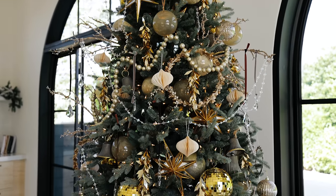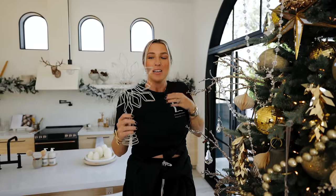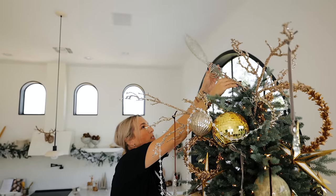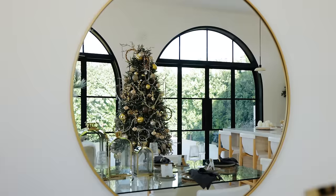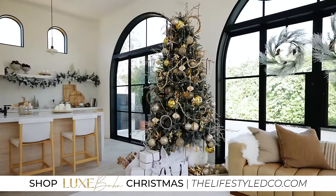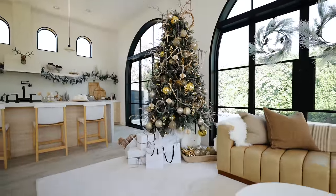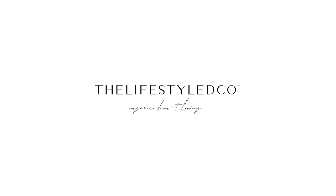The last piece is the tree topper, which we sell at The Lifestyle Co both online at thelifestyleco.com and at our stores in Arizona. I particularly like a tree topper that's a little more understated than something big and grand, because we already did all of that on the tree. I just wanted something you could see through that adds a little bit to the top.